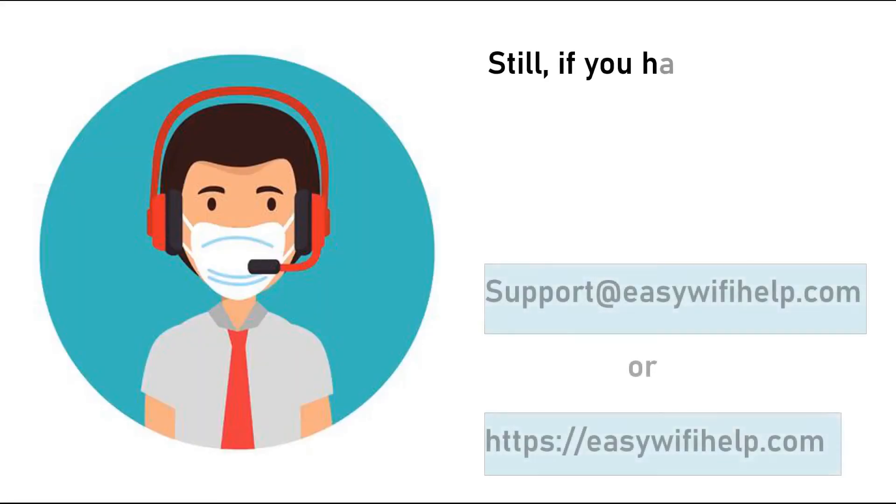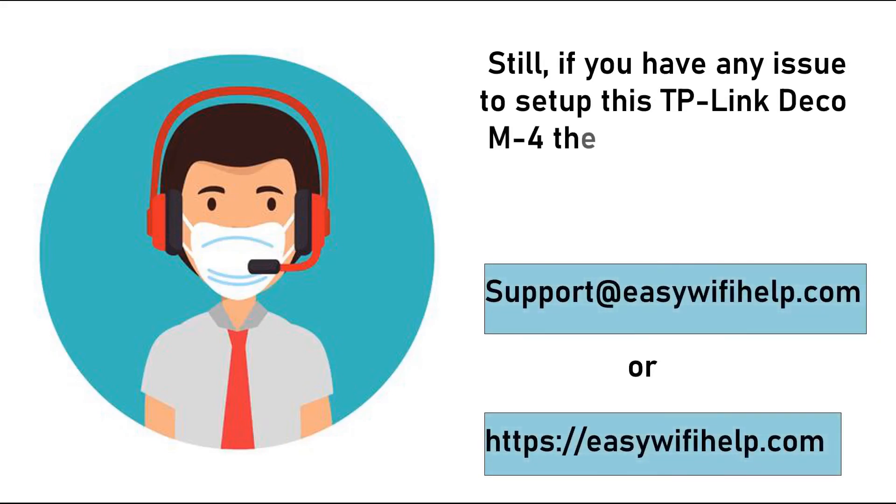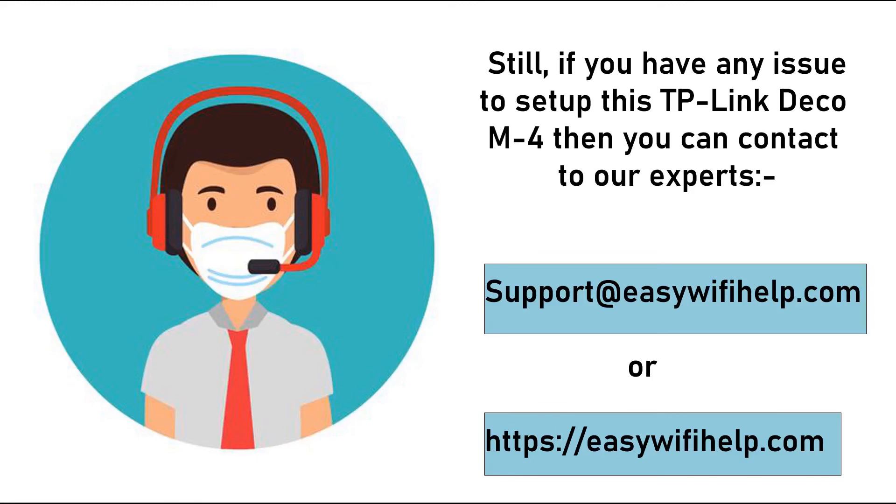If you have any issues connecting your TP-Link Deco, you can contact our expert support at easywifihelp.com.